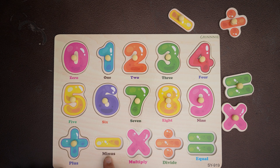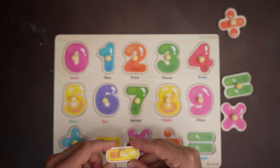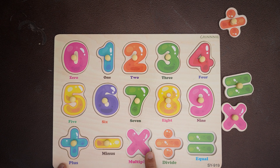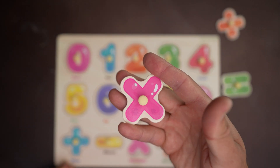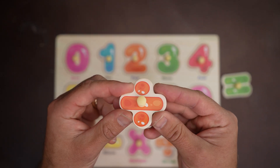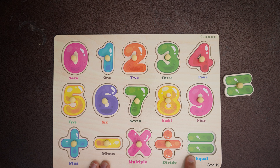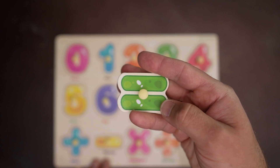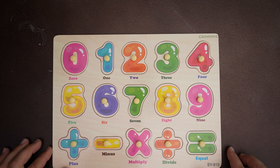Ooh, a minus sign — there it is! The color yellow — a yellow minus sign. And then we have the multiply, which is close to the plus sign, but this one is pink. Multiply — pink. Divide is orange — this divide sign is orange. And then finally the equals sign — our last piece of the puzzle. What color is that? This is green — the equals sign is green. Well done!